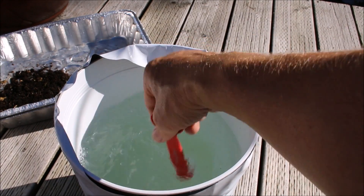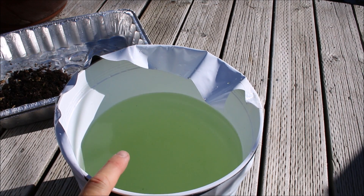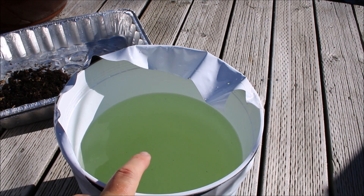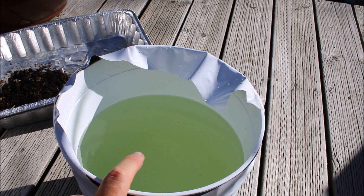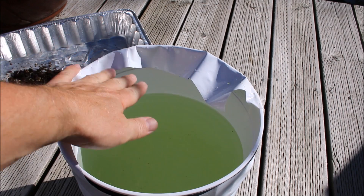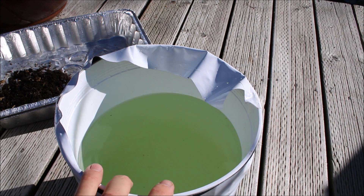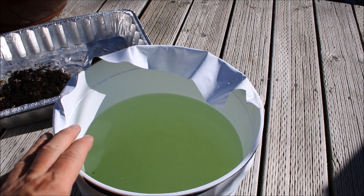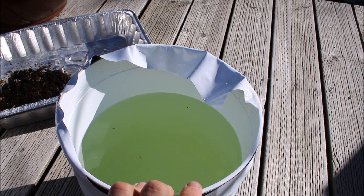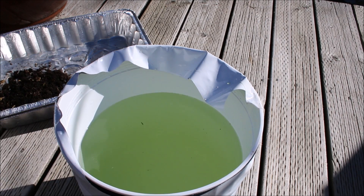We'll give that a good stir. As you can see, it's all nicely mixed and equilibrated — you can see the nice green color. It's ready for our plant. I'm going to be following Matt Garver's method — he hasn't been pH-ing his water. He has well water the same as I do and he's found it hasn't really made much of a difference. I want to keep this as simple as possible: just straight water out of the well, add some nutrients, and we'll see how these peppers do.